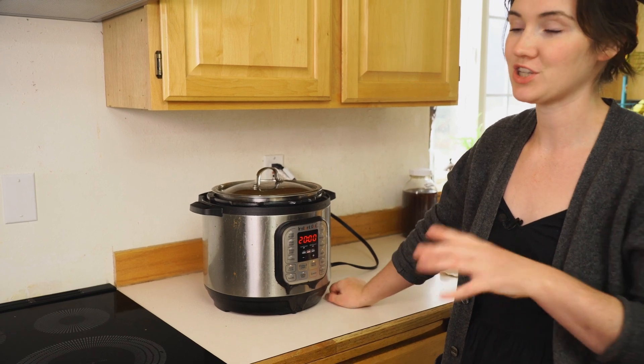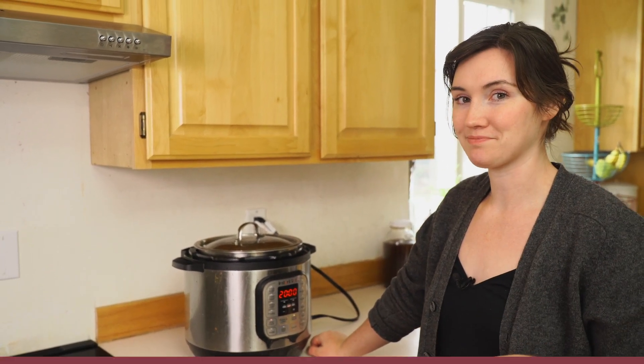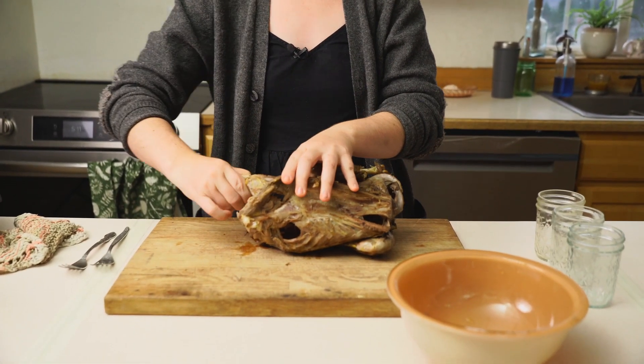Now we're just going to get this in the crock pot and slow cook — probably three to five hours. Just check on it and when the meat is coming off the bones easily, it's time to move on. It's been about four to five hours and our duck looks like it is plenty cooked, so we're going to take it out and let it cool down a little bit so we don't burn our fingers off. Then I'm going to use my hands to remove all of the meat from the bones.